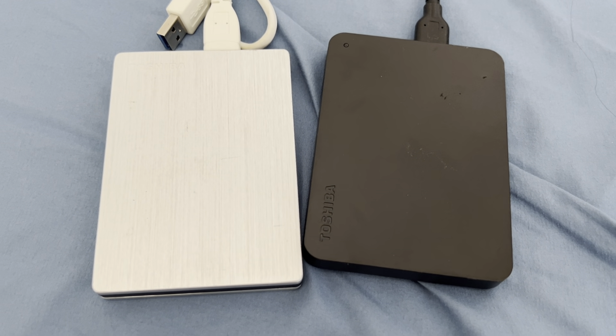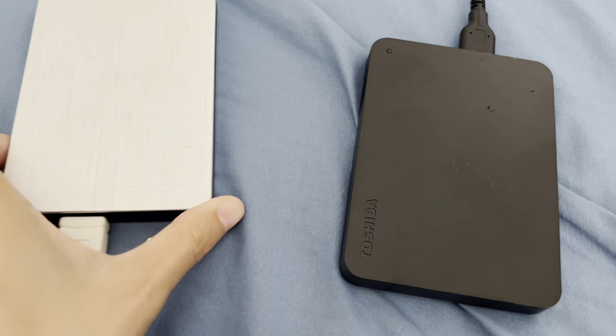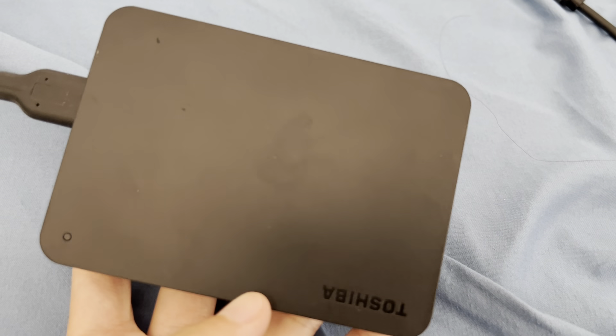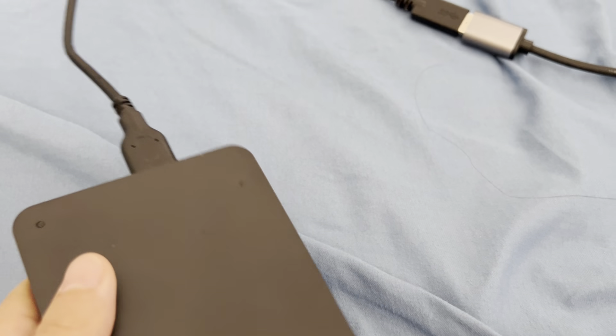Here is a review video comparing the two Toshiba external hard drives. This one, even though it's actually a bit smaller than the silver one, is 2TB, so it's a little bigger in storage, and it works really well. It accepts both USB 3.0 and 2.0.